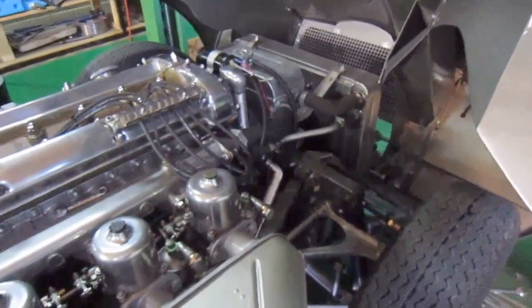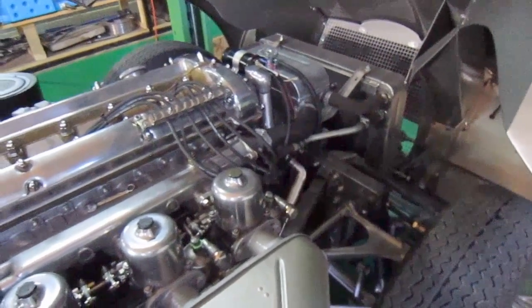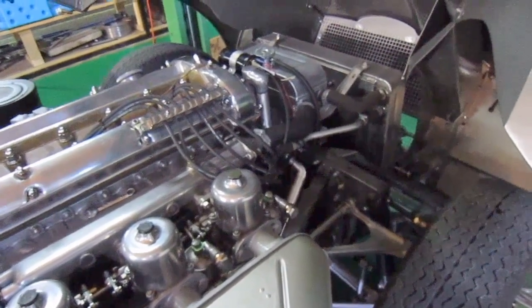Bottom line: the power is really unbelievable. The difference, the accuracy — and I've not even done the power curves yet. So God knows what it'll be like when it's absolutely tuned in completely.